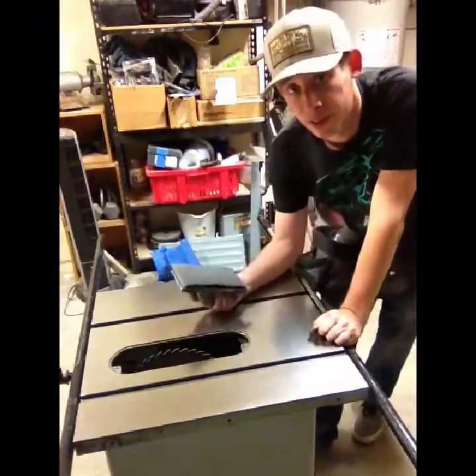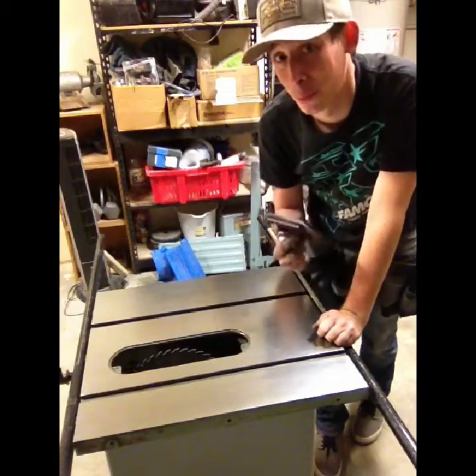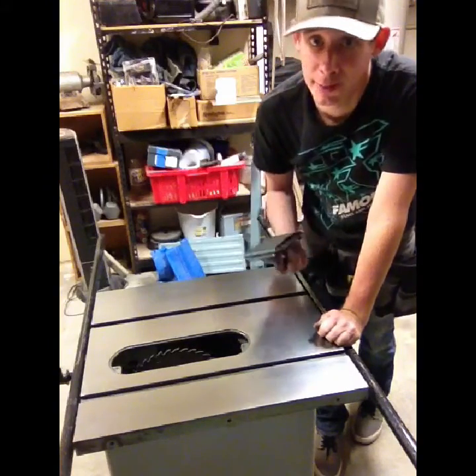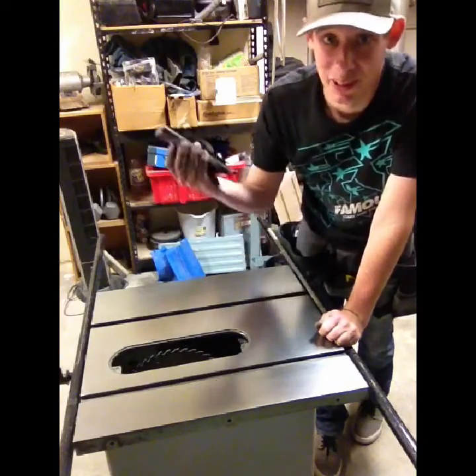That's it for the 600 grit. Now I'm going to go ahead and finish up with the 800. This may be a little bit more than what's recommended or what you may want to do, but I like to overkill things.